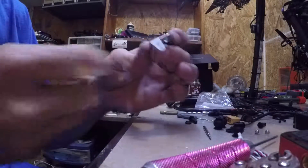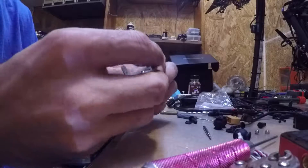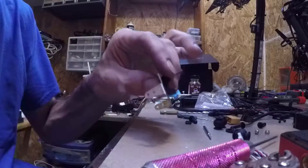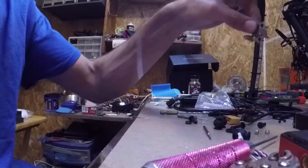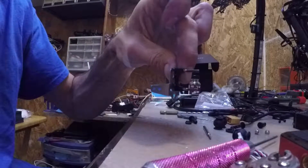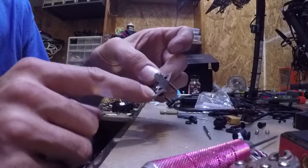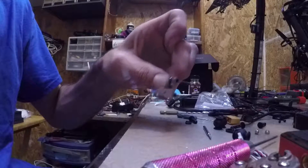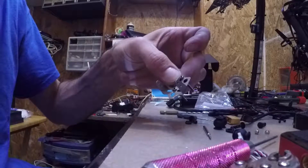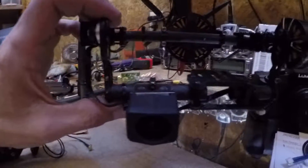All right, I got the mount ready. I'm not going to be using these vibration dampers that come with the kit — I'm just going to be hard mounting it, straight to the gimbal, right on the side where the other camera was mounted. This metal is extremely hard; it took a while to get through it with the drill. All right, camera is on.